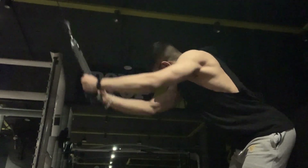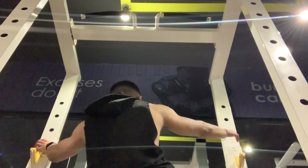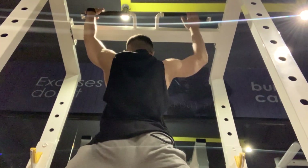Straight arm lat pulldown with the rope. I did one or maybe two sets, and then I did one set of lat pulldown. That couldn't be filmed. So this is the first working set of the workout.